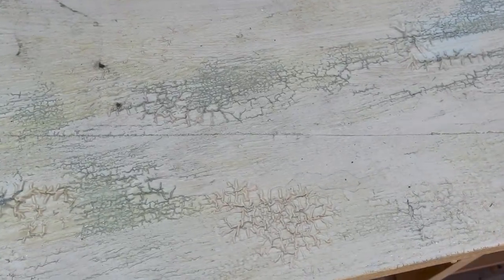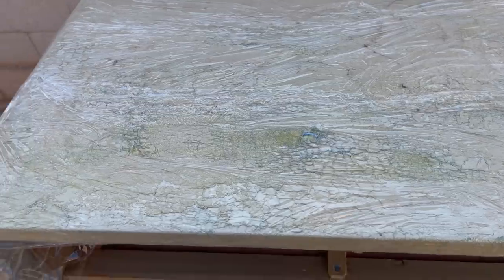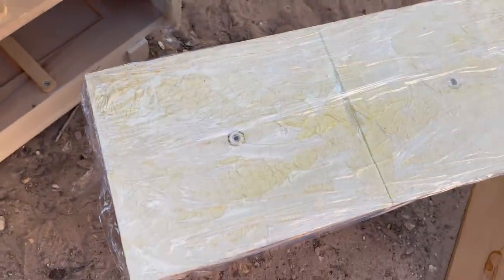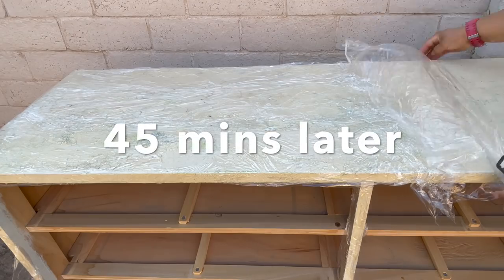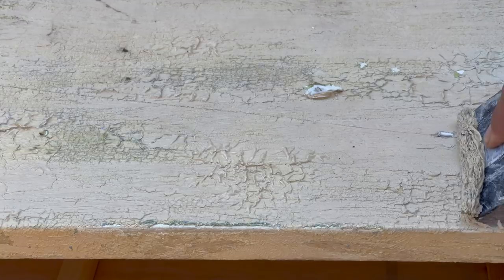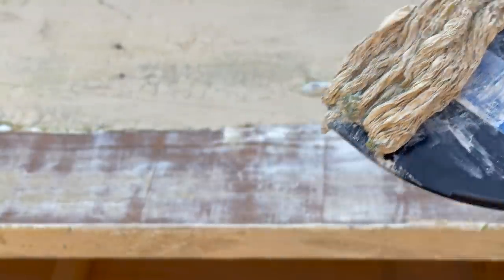I was surprised. I just finished applying this Jasko stripper onto my entire dresser, the drawers and all, and look how much it's already peeling up the paint. This could be my holy grail, guys — Citri-Strip, eat your heart out. After about 45 minutes I decided to go ahead and take it off because it was so hot outside I did not want it to start drying. And the paint just crumbled off — I was so impressed by this stripper.